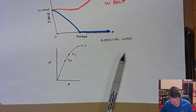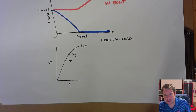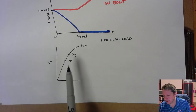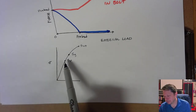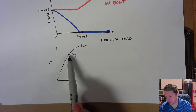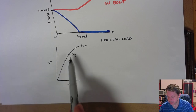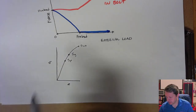Bolt materials also have what's called proof strength. Proof strength is basically a fraction of the yield strength — a number you can find in a chart, or calculated as approximately 85% of yield strength if a specific value isn't listed for your bolt grade or class. Since there's not a super well-defined yield point for these materials, you drop down from the listed yield strength — they've aggregated a lot of data — to about 85%, where behavior is still reliably elastic. This is called the proof strength.